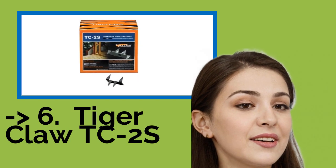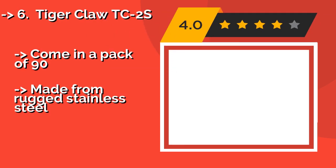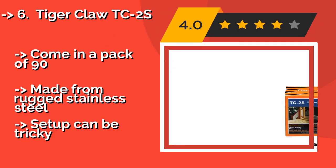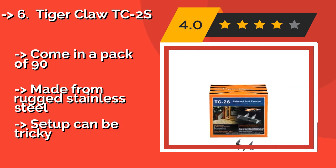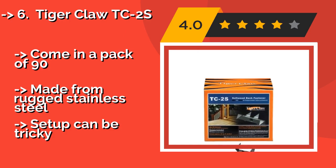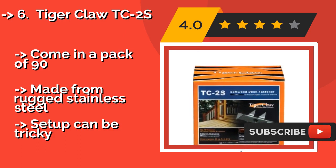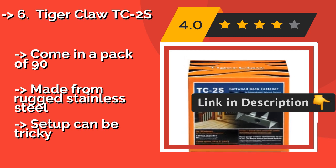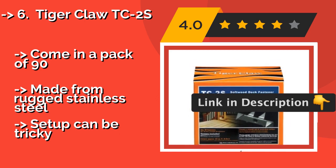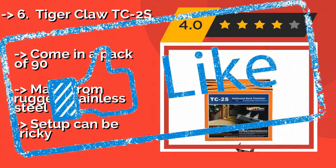Next is the Tiger Claw TC2S. Ideal for soft-density materials such as redwood or cedar, the Tiger Claw TC2S, approximately $69. They attach using basic tools like a hammer, pliers, and a screw gun. They drive flush to your work pieces and create uniform gaps in between them. Come in a pack of 90. Made from rugged stainless steel. But setup can be tricky.